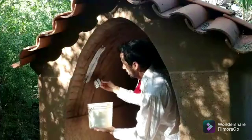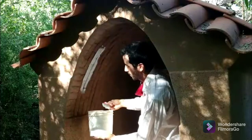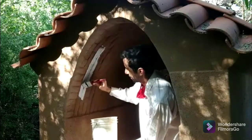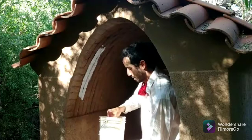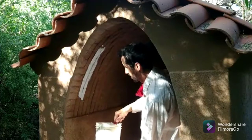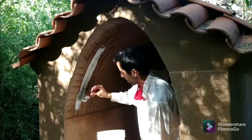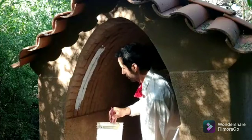Hey y'all, time to finally resume the task of putting the finished paint on the outhouse. I'm starting with the inside of the vault, and we're using a lime paint, which is the same paint that we used to paint the studio a few videos back.